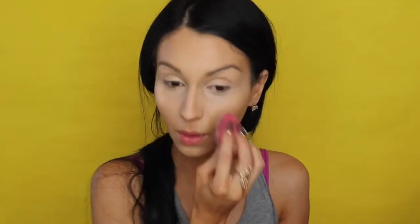I am setting my concealer with this awesome translucent powder which I absolutely love. It's the Air Sponge Extra Coverage Translucent Powder. I'm applying that under my eyes, on my chin, and on my forehead.